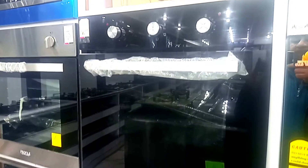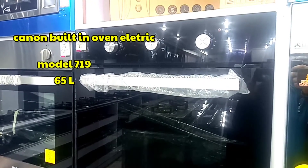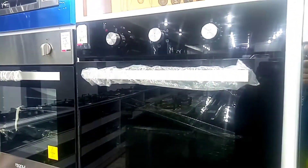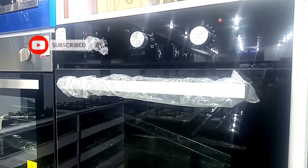Hello everyone, today we are taking a review of Canon's built-in oven, which is the BOB-719. It comes in a 65-liter size and comes in black color. It is an electric oven. But before that, subscribe and like this video — let's take a look for you.